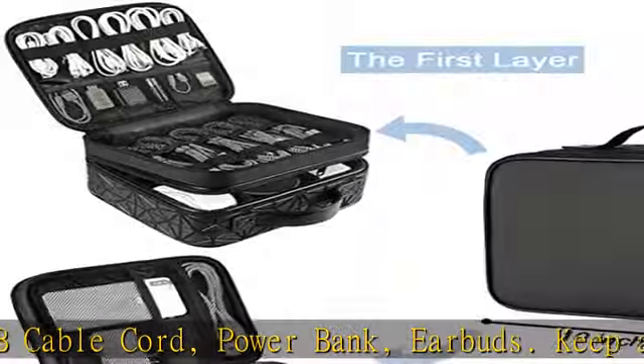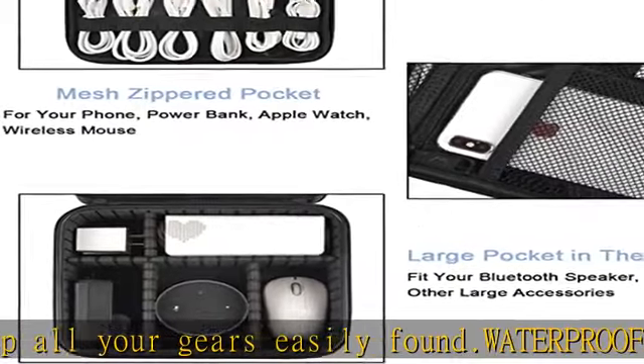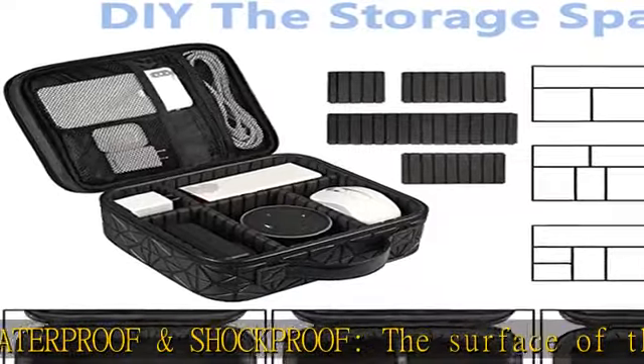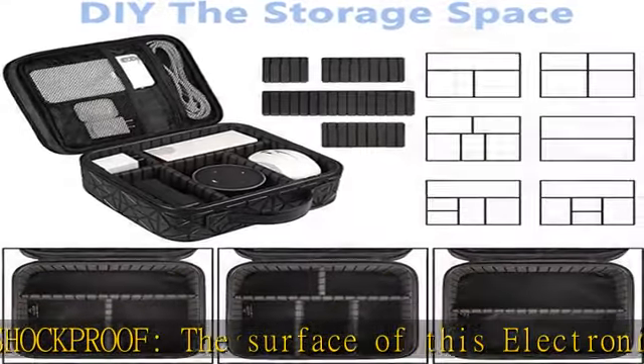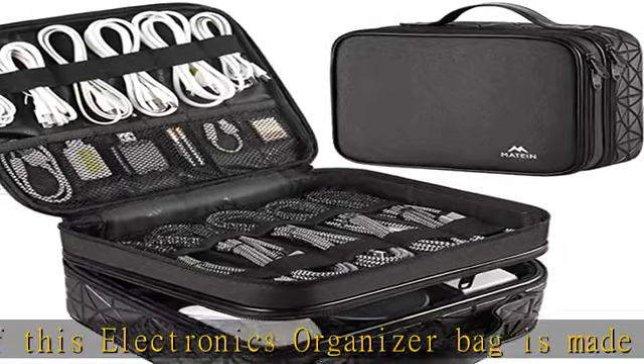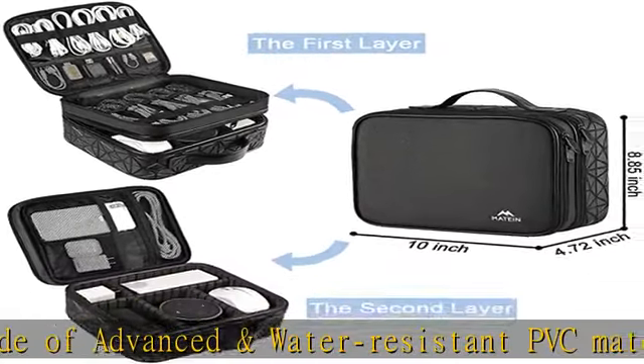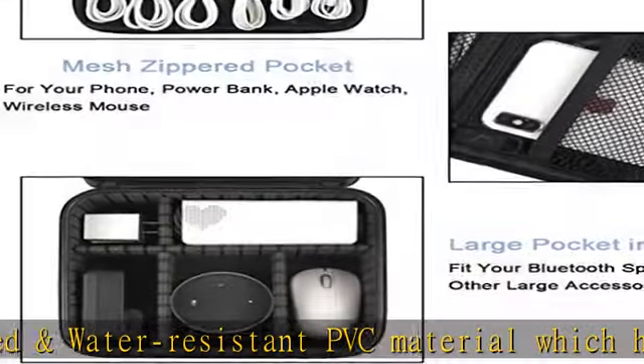This electronic accessories case has an amazing storage space with removable, strong shock-absorbing partitions that protect all items inside from scratches, impact, and accidental falling. According to your needs, you can easily carry various items. A variety of design layouts bring unlimited possibilities to your storage space.